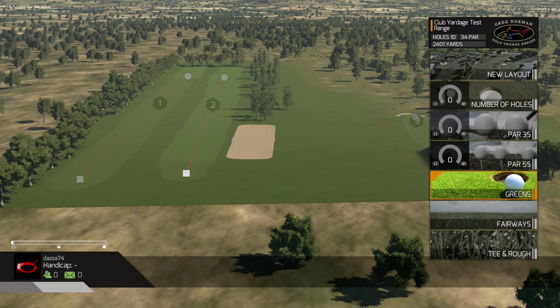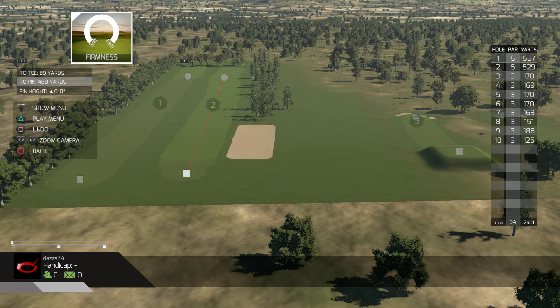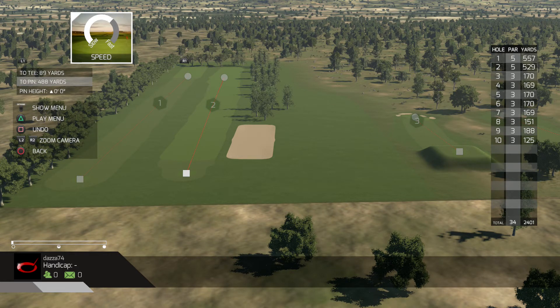And basically you can do that with greens - you go to green and firmness, and also green speed. So you can see we've got it on firm. So say I was going to play a course and it was like firm greens, and then the speed was fast. So I can actually dial that in there.